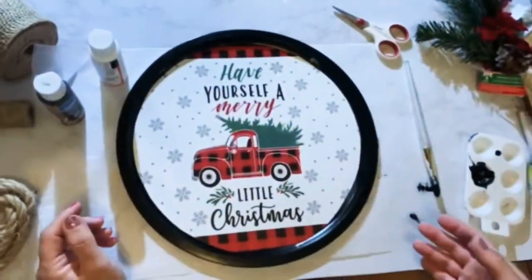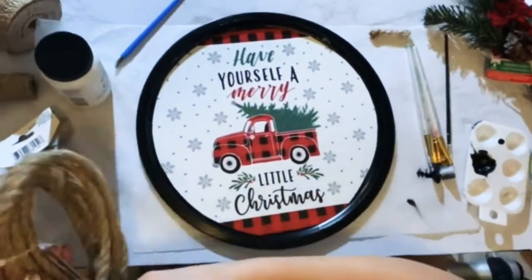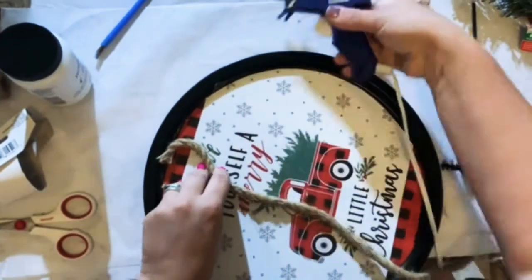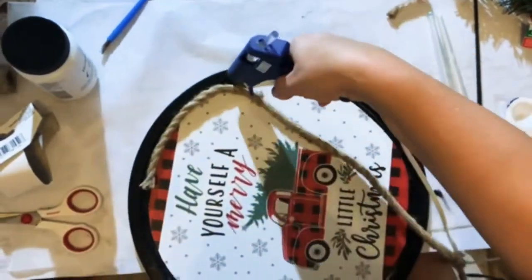The nautical rope — I went ahead and got my glue gun ready. You're going to take the glue gun and go around the inside of the pie pan.